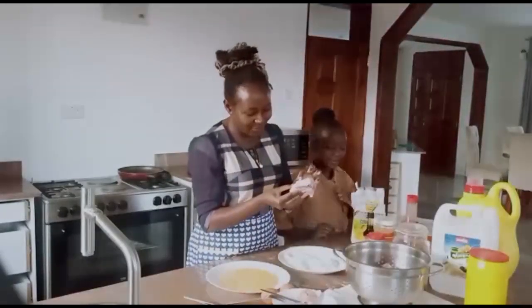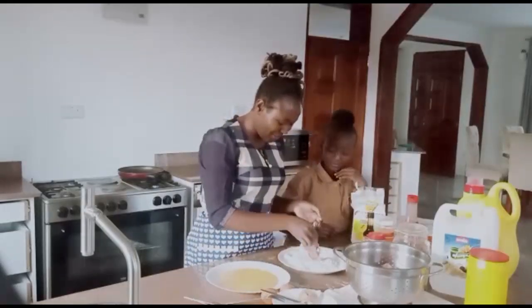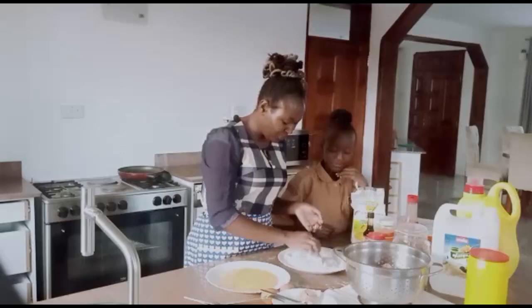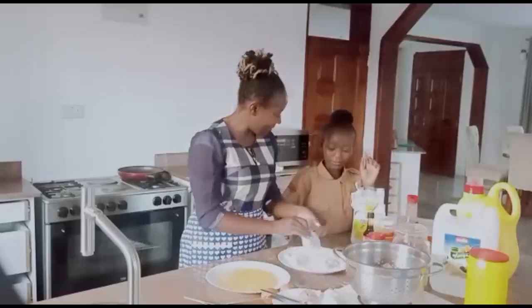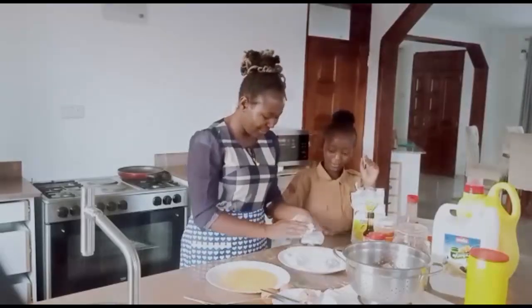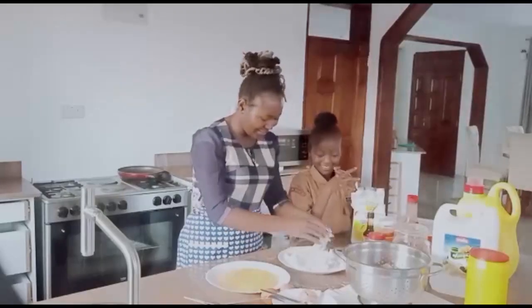We grab our chicken that has already been chopped into pieces. What we do is dip it in the flour, then remove the excess, and then dip it into the egg.